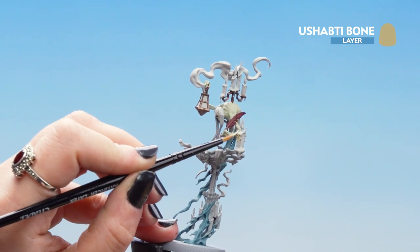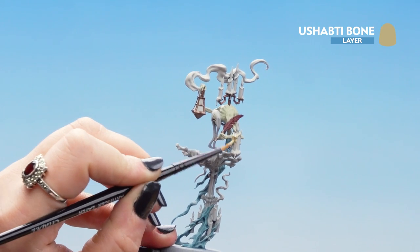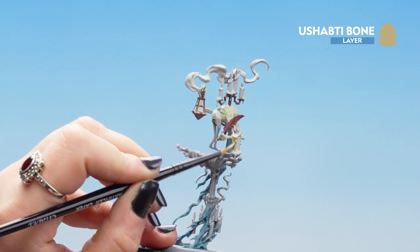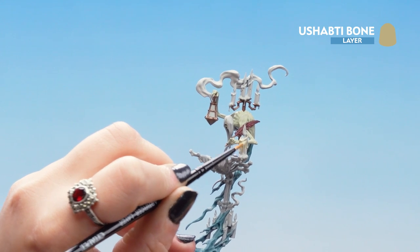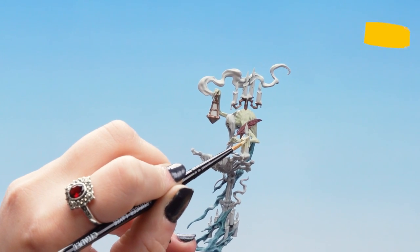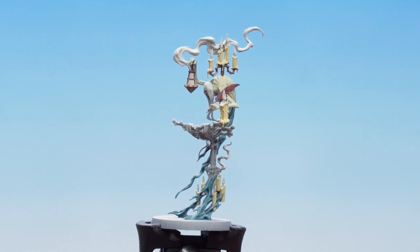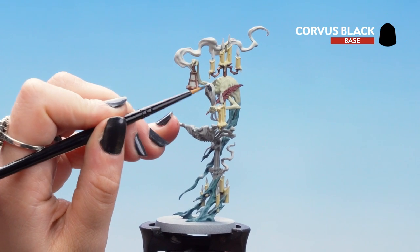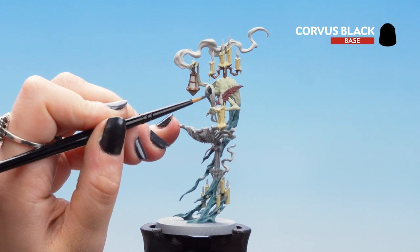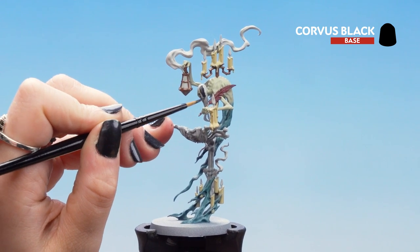We just want to make sure that we cover all the candle, avoiding the flame on the top. You may find that you need another layer in case it's a little bit too thin. Now that's dry we can move on to the Corvus Black, and we're going to be using that on the details of the hair. Also use it on the tip of the feather and on the smoke towards the bottom where that candle's gone out.